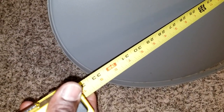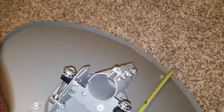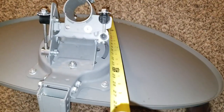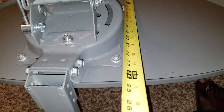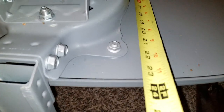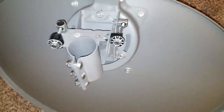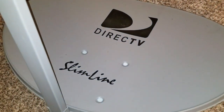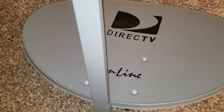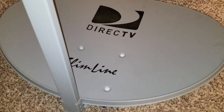It's like 33 and a half inches, and if we do the measurements here, you can see it's approximately 33 by 23 inches. I don't need all this other stuff - I'm just showing you how big it is. This is the DirecTV Slimline, one of the old satellite dishes.